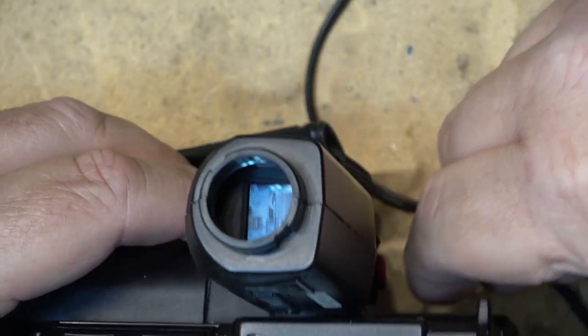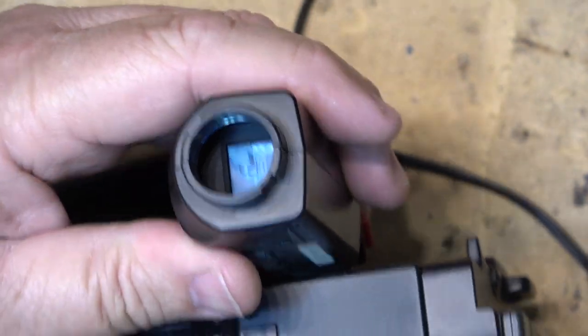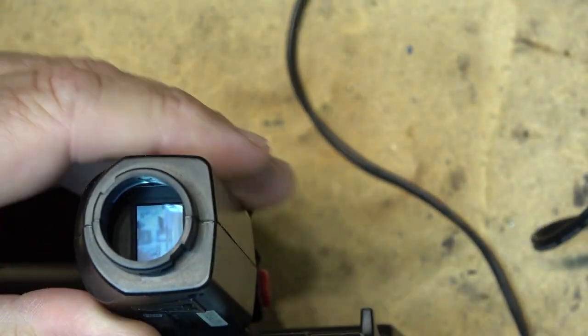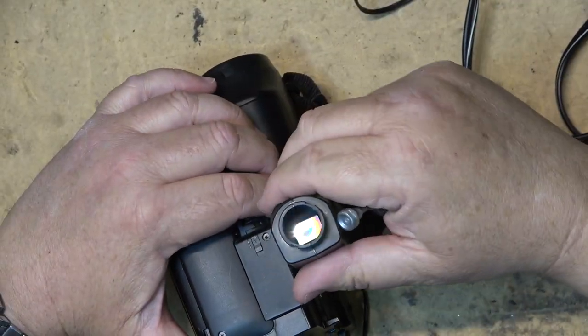Well I can tell you right now it's not a CRT with an LCD shutter in front of it. For sure it's going to be a CCFL. 1994 — that's what it's going to be.